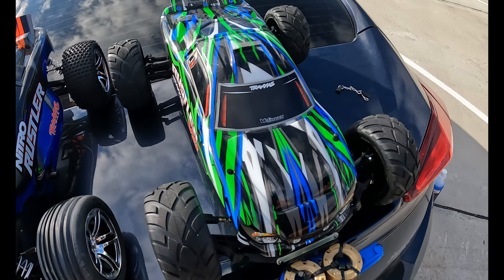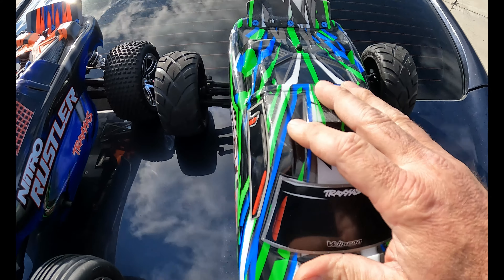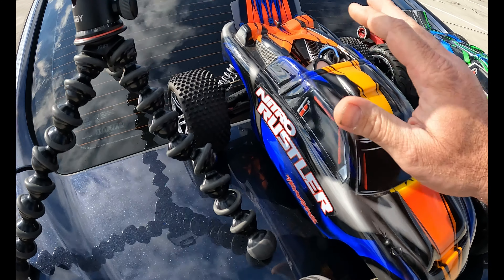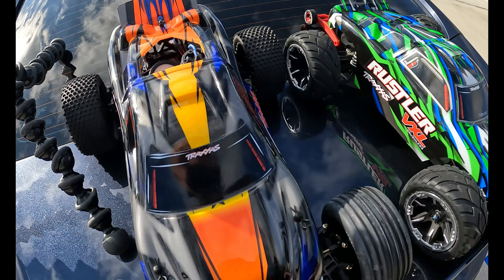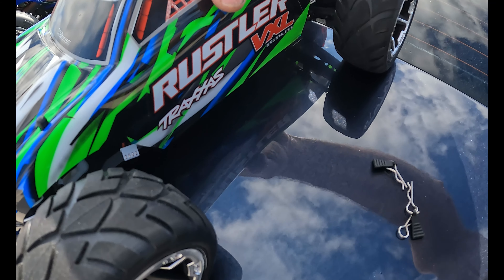What's up everybody, we are back out here with the Traxxas Rustler and we are going to be doing some more speed runs. I did make a few changes to it. Let's not forget about the nitro Rustler — this thing is brand new. All I've done to this thing was run four tanks of fuel at idle. I break my nitros in a lot differently than what Traxxas recommends, but I've been doing it for years and my motors have been fine.